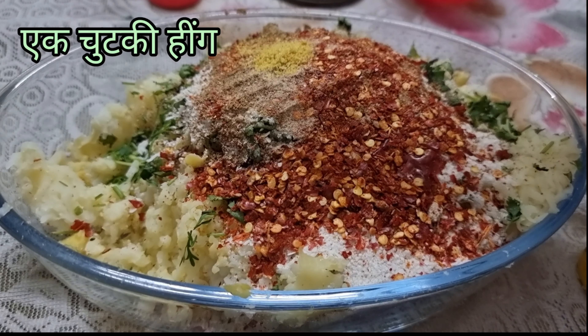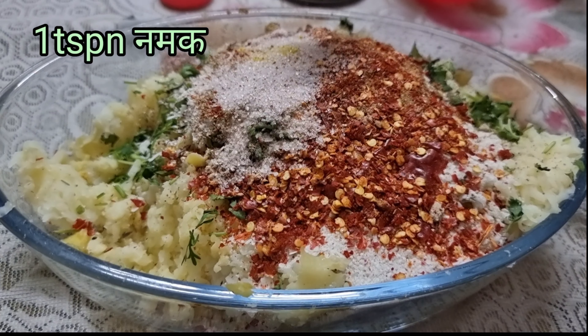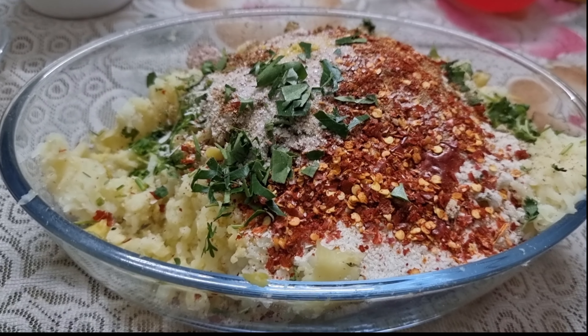Add 1 pinch of hing powder, 1 teaspoon of salt, and 3 to 4 chopped curry leaves. Both hing and curry leaves will relieve bloating if anyone suffers because of fried items.